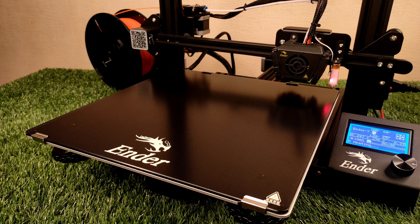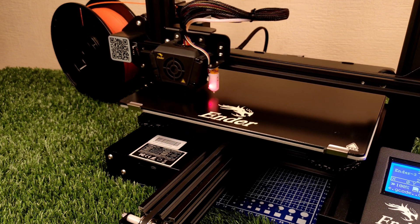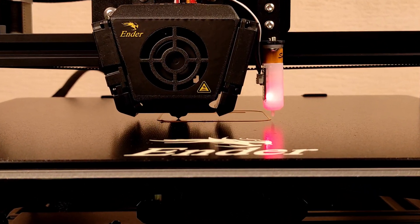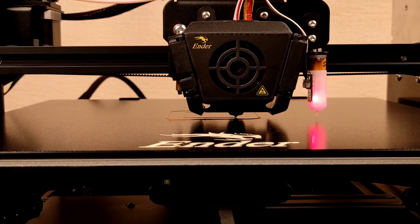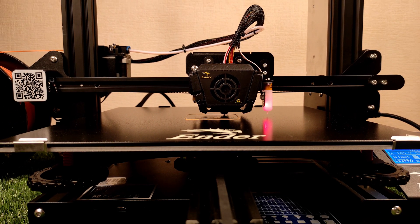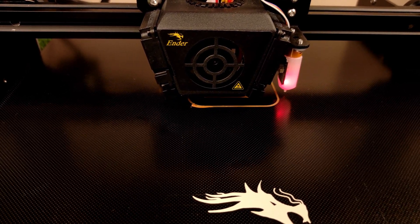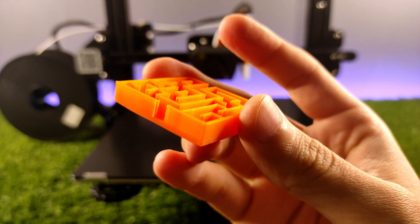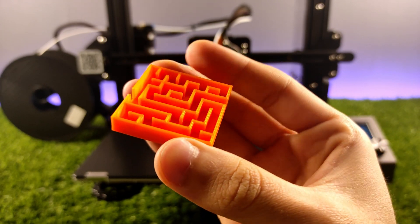For the initial print, I wanted to print a model from the SD card that Creality gives with this printer. Then I will print a test cube and a bigger object. Wow, look at that satisfying and smooth first layer. I'm not going to say anything about print quality — I will just show the printed objects and you will get the answer with your own eyes.